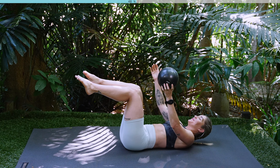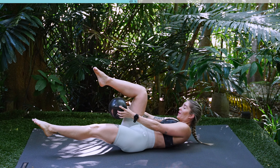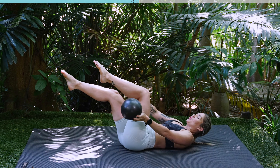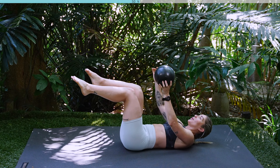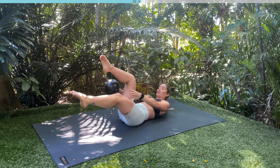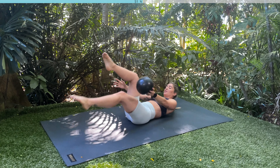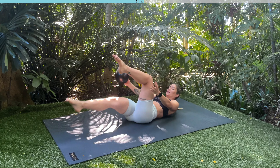You guys are doing awesome. You've got six and five, inhale, exhale, four, three, two more, last one. This time you're going to inhale, exhale, lift up, hold here. We're going to thread the ball through nice and quickly. Keep your shoulders lifted, keep drawing your ribs to your hips. Thread, thread. You've got six, five, four, three, two, one.